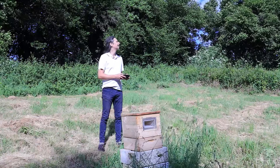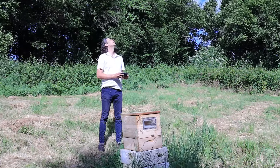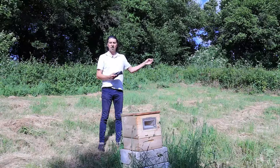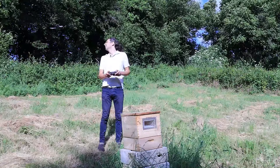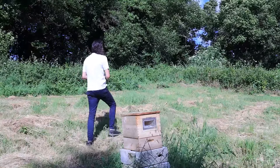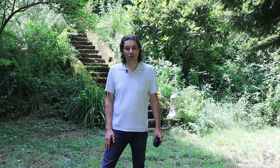Out here with the drone again, and today it's a little bit windier than it was the first time I tried to fly it, so I thought that'd be an interesting challenge to see how it reacts to a higher wind. So here goes nothing. I can definitely feel that wind pulling it to the side. Let's go find it.